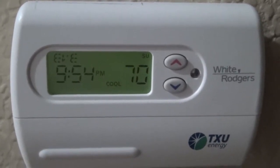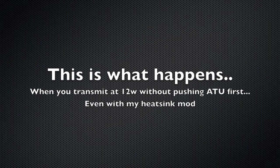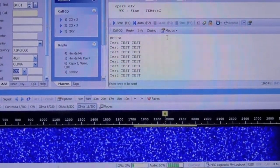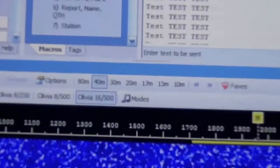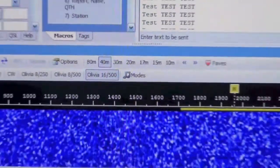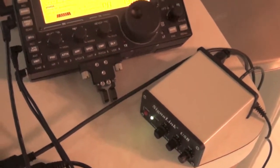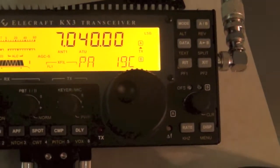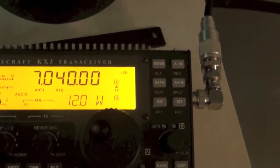Starting test number two, 70 degree ambient temperature. We are set up for Olivia 16500, around 40 meters, using a Signal Link and KX3. It's cold, hasn't been used, no transmitting. Power is 12 watts.